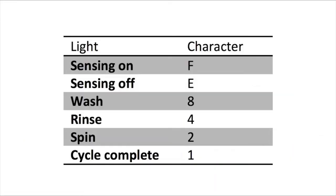Which lights are illuminated indicate the numbers. The sensing light on indicates the letter F. The sensing light off indicates E. The wash light stands for the number 8, rinse for 4, spin for 2, and cycle complete for 1.